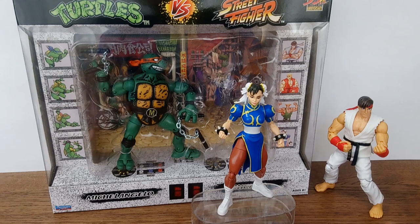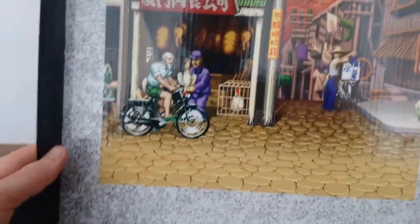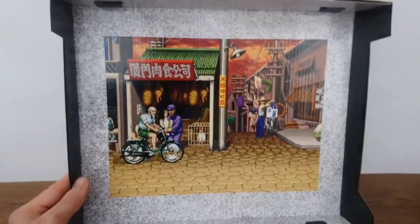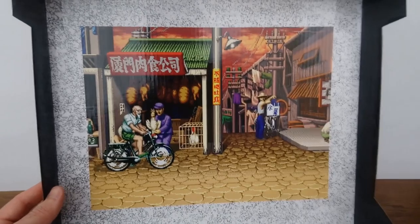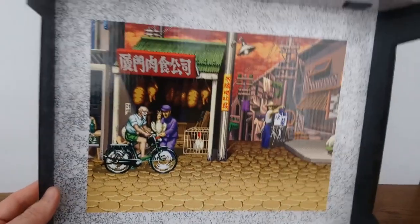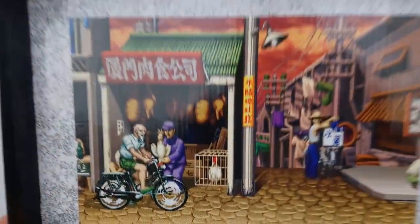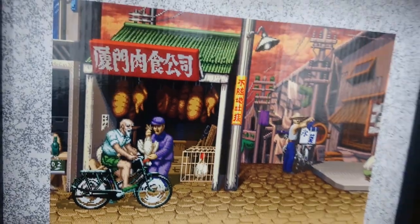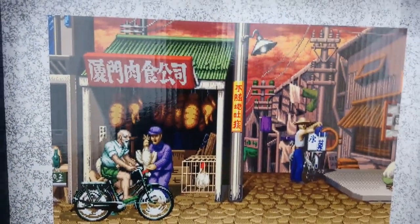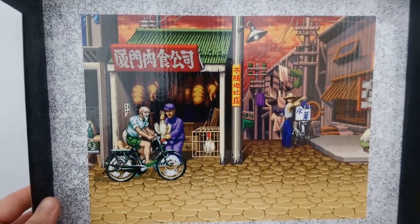Leaving aside Michelangelo. One good thing about the package is that if you disassemble it, you end up with a kind of diorama piece with the background of Chun-Li's stage from the game. Sadly, the cardboard they used to print this on — you can see the texture through the printing — and the way the light hits it, it just makes it look a bit cheap, so it's not an ideal display piece.